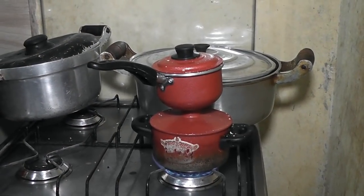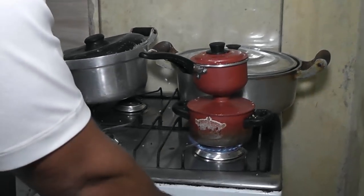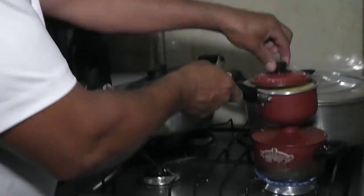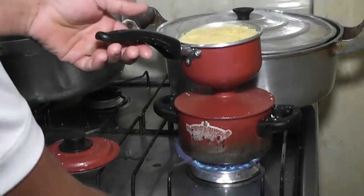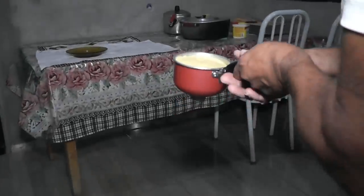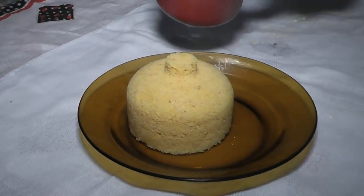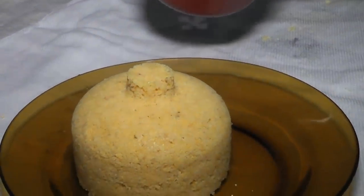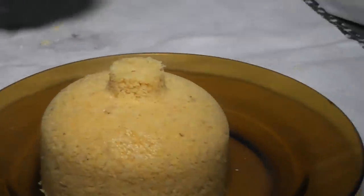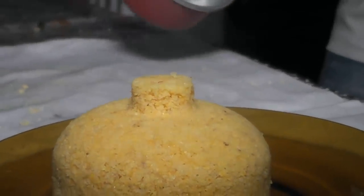We already left the cuscuzeira on the fire with the cuscuz, and now he's going to unmold it for us. The cuscuz spent 10 to 15 minutes on the fire as I said — now I'll take it off, turn off the fire, and bring it to the plate on the table. Look how beautiful it turns out — it really has a delicious appearance. The little belly button shape that was left came from the vessel through which the steam rose.